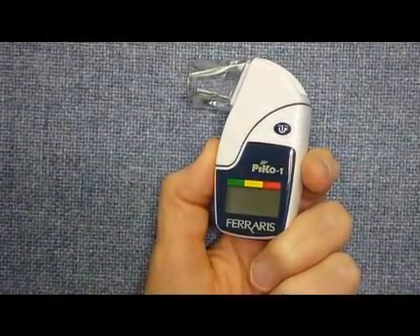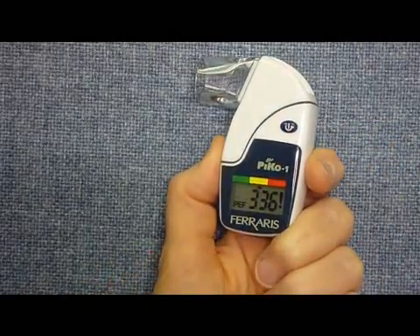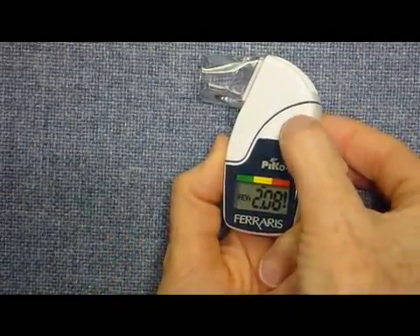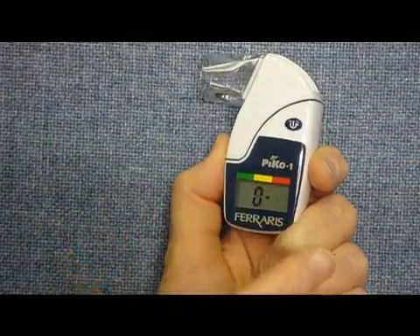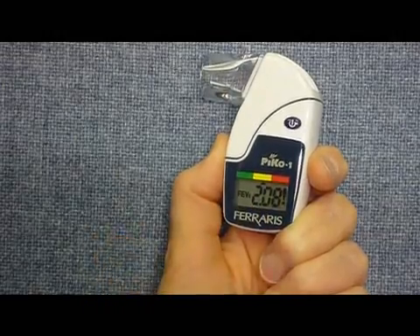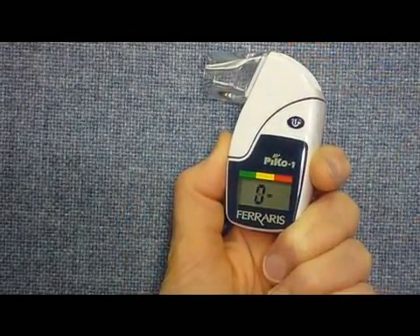This is a demonstration of how to turn the PICO-1 peak flow meter on. You push the button right there and you'll see that it comes up with numbers from the test before. To do a new test, you want to be sure that this is reading zero. So I'm going to hit that button twice, and you'll see that it goes to zeros. Now it's ready for the test, but you need to quickly do the test because it will go back from being zeroed again. I'll push that again and get ready to do my test, keeping my hands underneath so I'm not blocking the flow out of it.